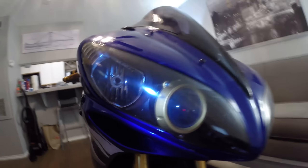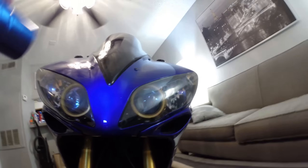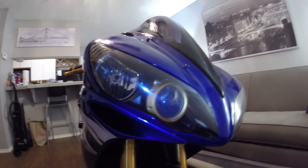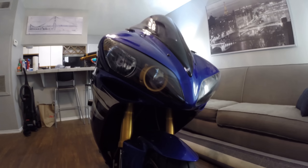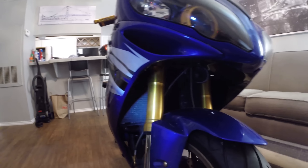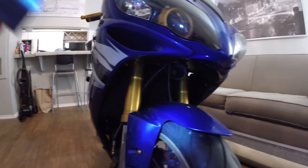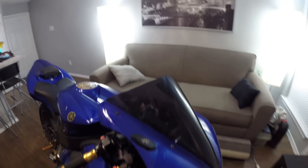First things first, we've got my golden headlight rings that go around the low beam bulbs on both sides. It gives it a really cool angel eye effect. I like it a lot. We've got the golden forks — my bike is dirty right now because I just got it back from the shop — and gold wheels, which look really nice.